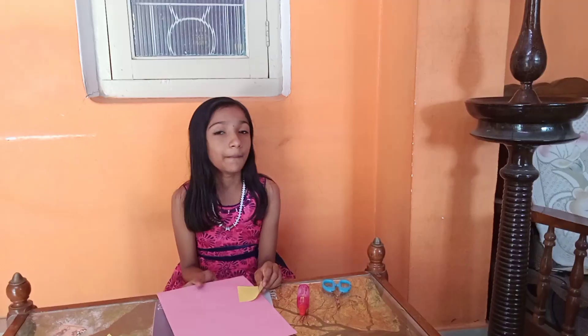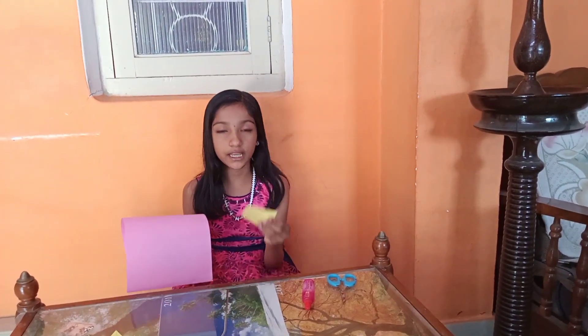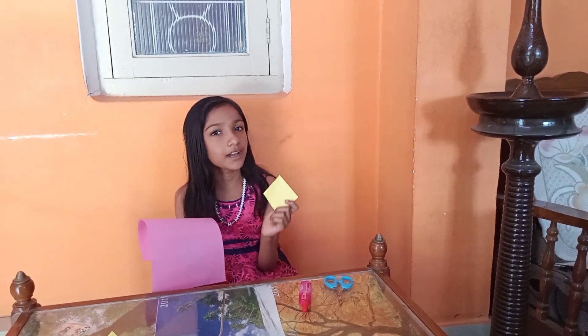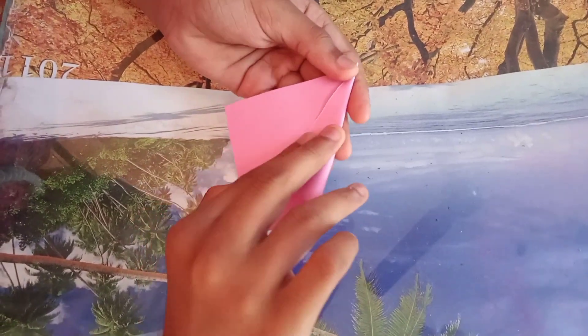Friends, we will start with this A4 sheet. We will cut a few pieces. Cut the pieces, and then cut the pieces again.